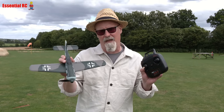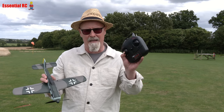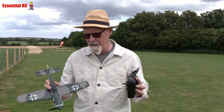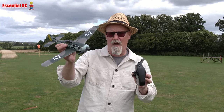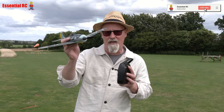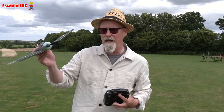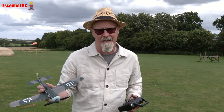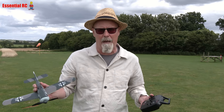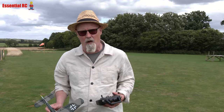You get literally everything you need in the box to fly this. You get the transmitter, the double A's that go in the transmitter — four of those. You get the FW 190 itself, the battery, the USB charge lead, a spare propeller, and fixed landing gear. We don't use that because we're flying off grass — it wouldn't take off with fixed landing gear. Good off a hard surface like pavement, tarmac, or asphalt, but not here today on grass.